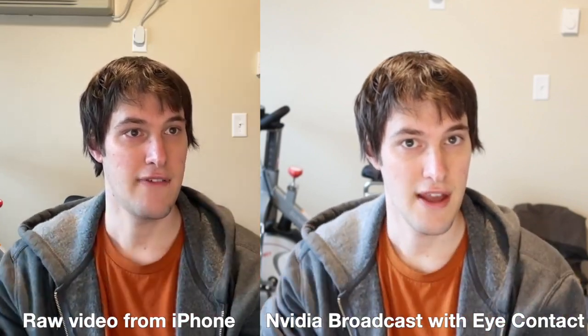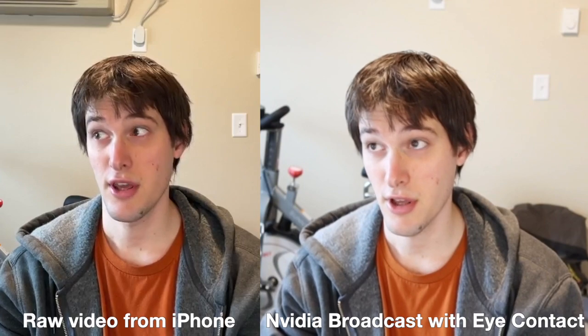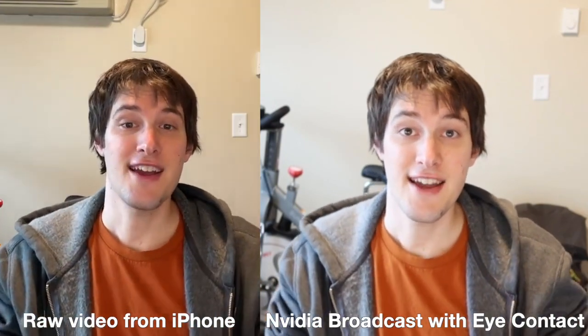I'm looking a little bit to the left of the camera now, looking down, moving just my eyes. That's eye contact.